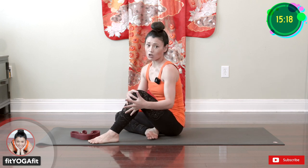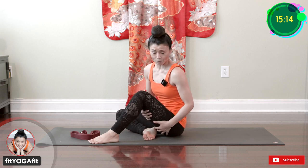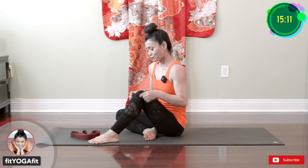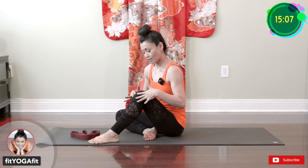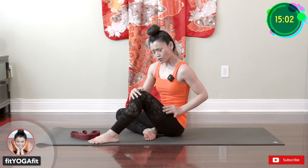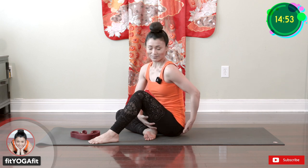Patella tendonitis is often caused by muscle imbalance — overuse of the front muscles and not enough use of the back leg muscles. So we're going to first release the tension from the patella tendon, then stretch the front quadriceps muscle, and then work on the back leg hamstring and glute.